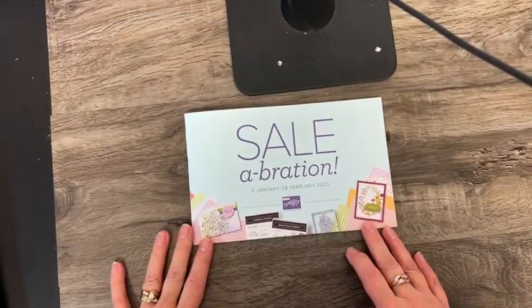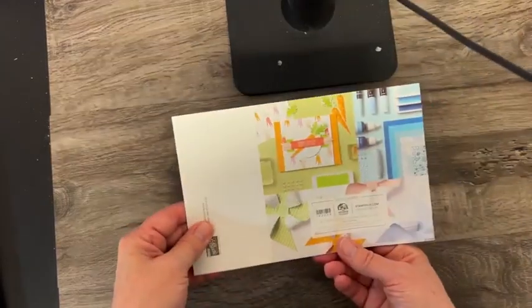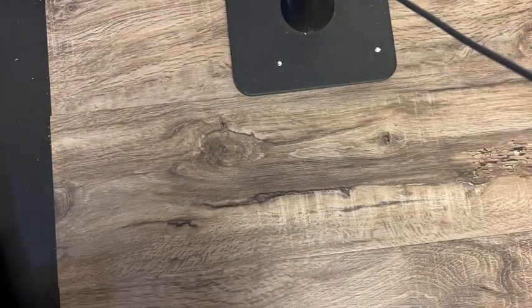Here is the Sale-A-Bration catalog. As I said, I can't show you inside, but I can show you stuff that's here. Those of you that have ordered from me in the past year — if you were on my mailing list, the catalogs have been ordered for you.